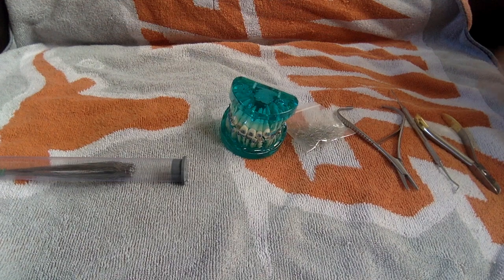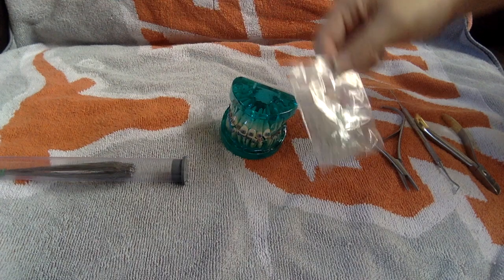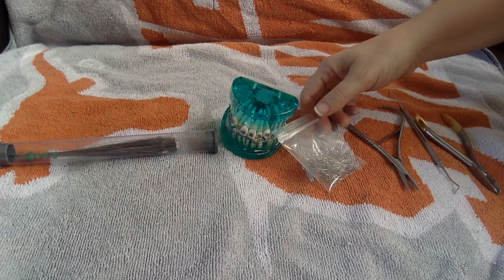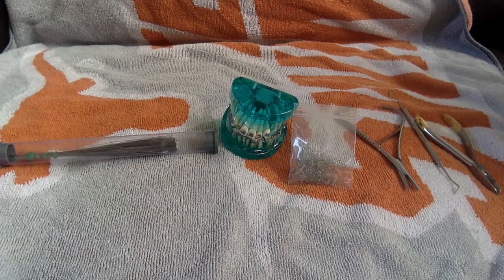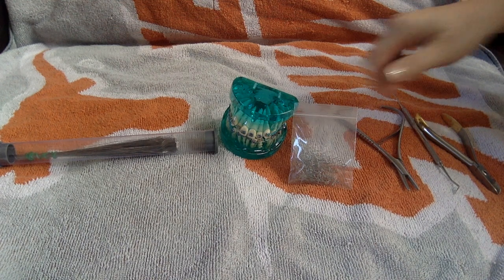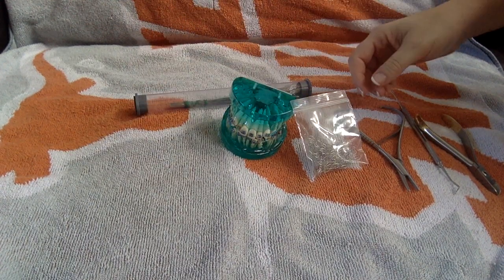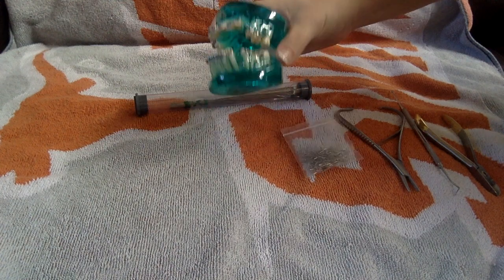Let me go over the armamentarium first. I'm going to be going over two different types of ligature ties today: shorties and long ties. They work fundamentally the same way — find out which one works best for you. Shorties and long ties come in a variety of different gauges, maybe as thin as 0.09, and you also have 0.10, 0.11, or 0.12. I generally use 0.10 — I figure it's right in the middle, that's just my personal preference. The smaller the gauge, the easier it's going to be to put on, but it's probably less secure for holding the wire. Just find what works best in your hands.